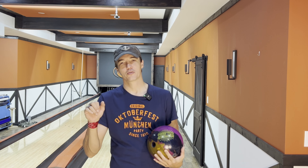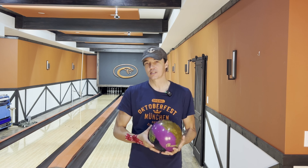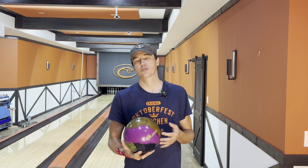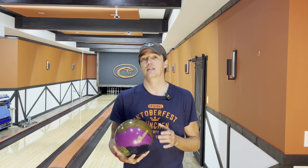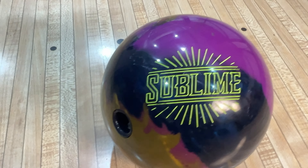Hey guys, so I am back with another review with a little bit of a cold that I'm getting over. So this week we're going to be taking a look at the newest 900 Global release, which is another hybrid that the Storm industry decided to put out — the Sublime.